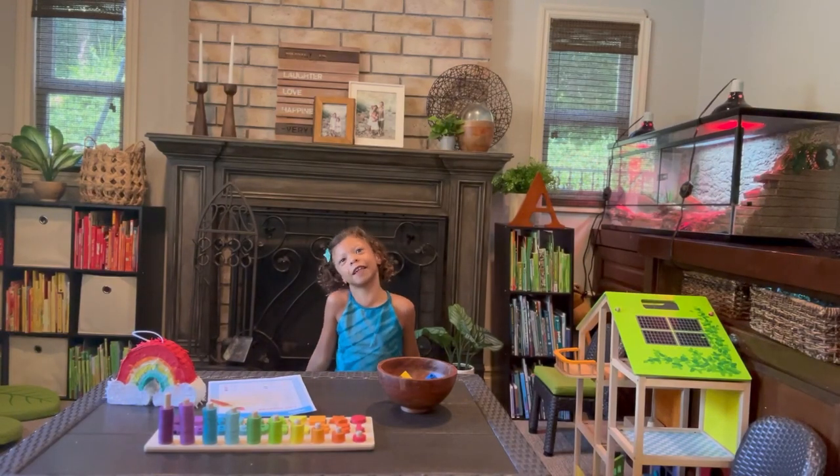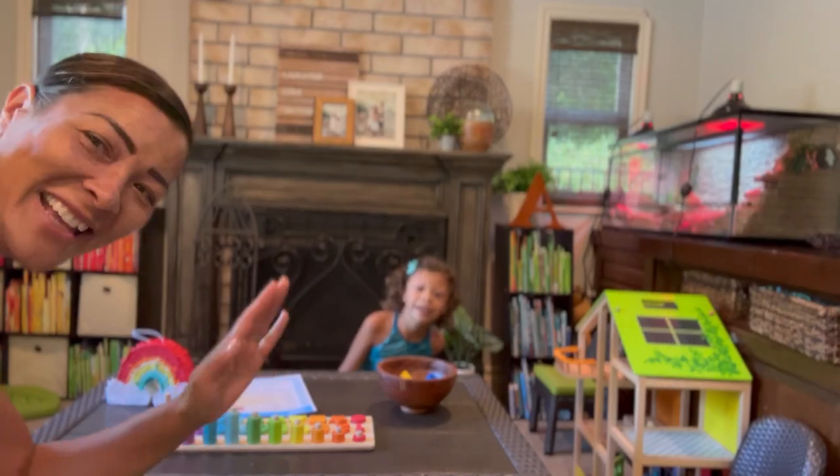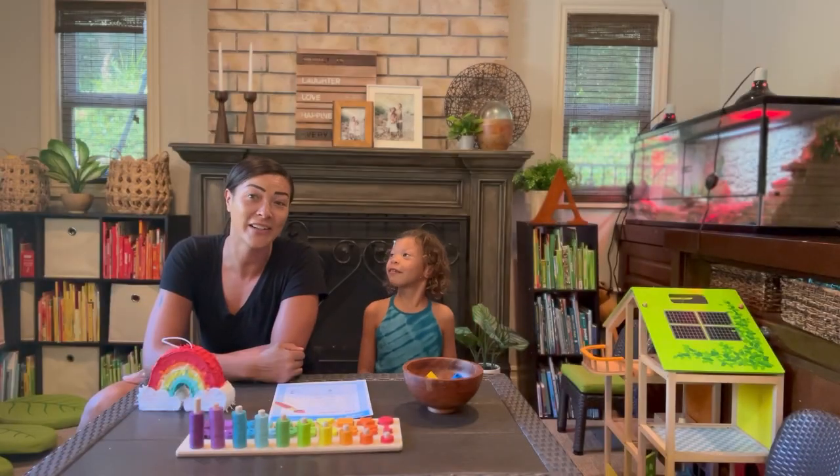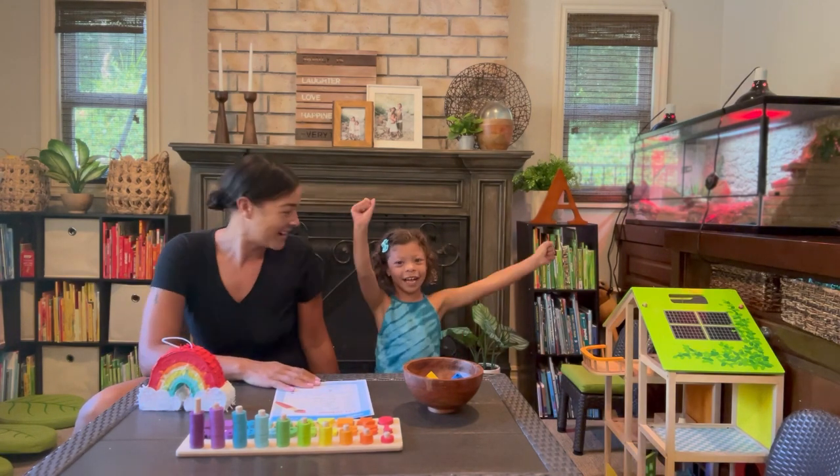Hi, my name is Lizzie and this is my mommy. Hello! Today we are going to be speaking Spanish and learning colors. Are you ready? Yes! High five!